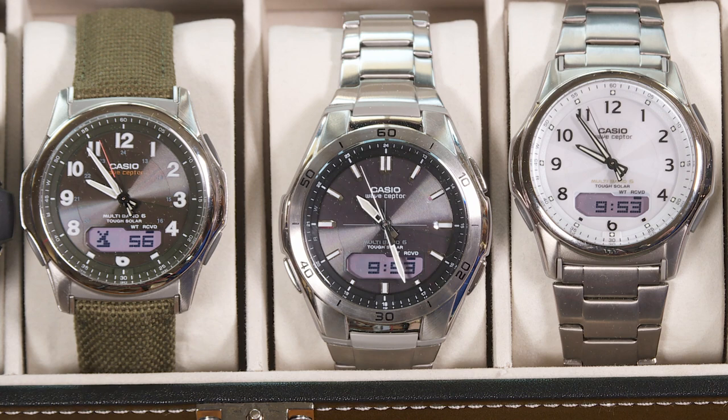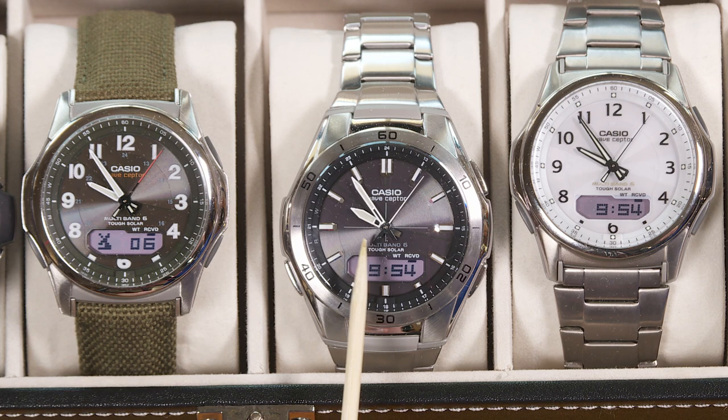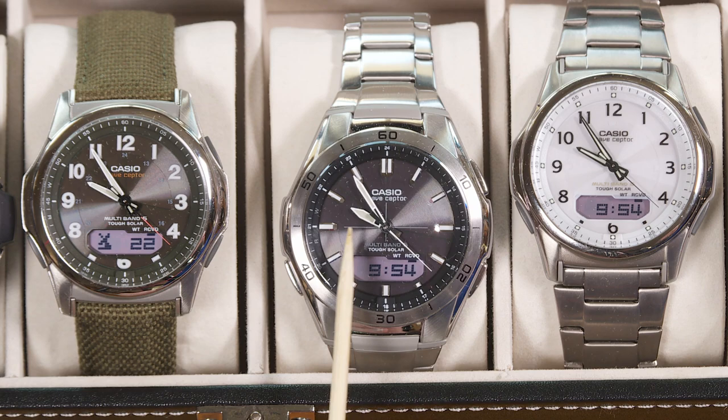Zooming out, you can see how this watch compares to the others now. The second hand is already in agreement with the second hands on the other watches, which is what it should be. The other hands have adjusted properly — that's 9:54 and 10 seconds. Notice at the 10-second mark there's just a small advance on the minute hand, and at the 20-second mark it goes again. Now my hands are correct.